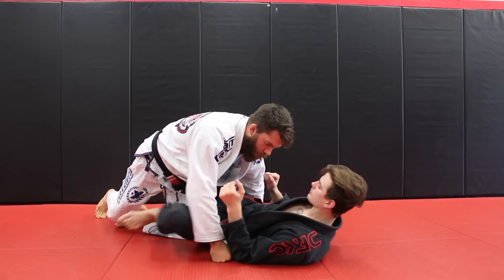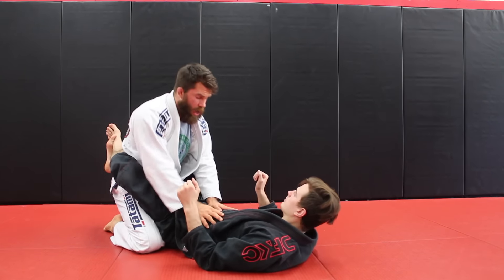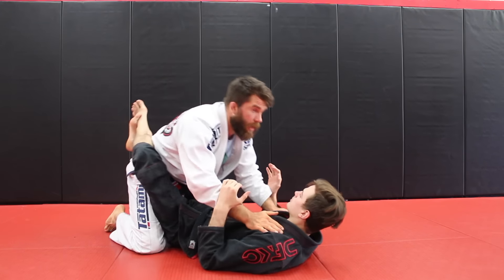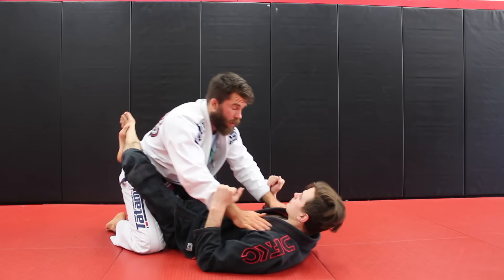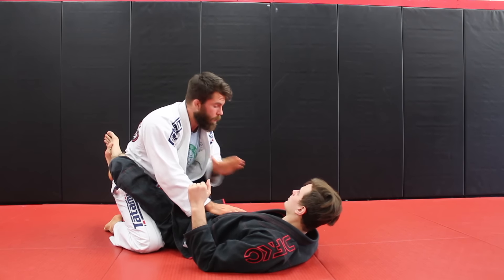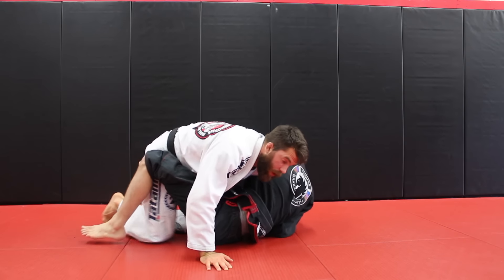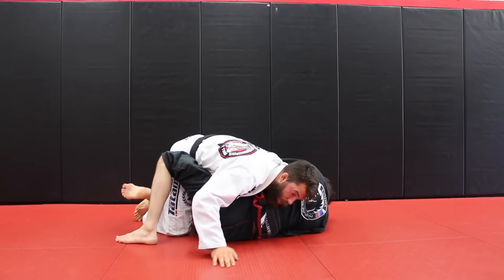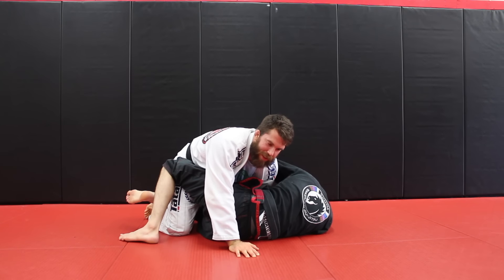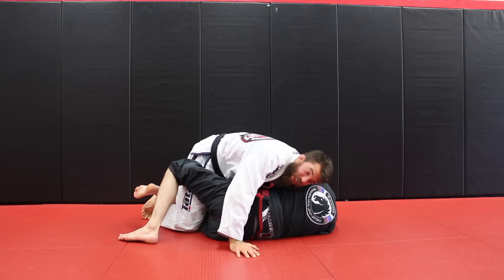Let's go through them again on the other side. Rob, when you're here passing and breaking the guard, play compact. Worry about posture and setting up your guard breaks — don't worry about being forward, there's nothing good for you out there. Pin this arm down to the body; if he starts to trail out, let it go. If you reach out here, he's sitting up for the Kimura.